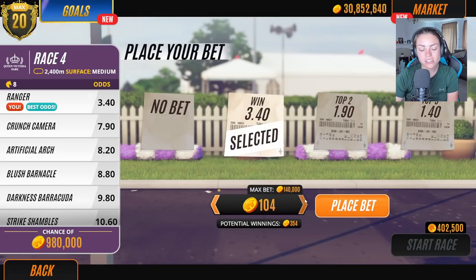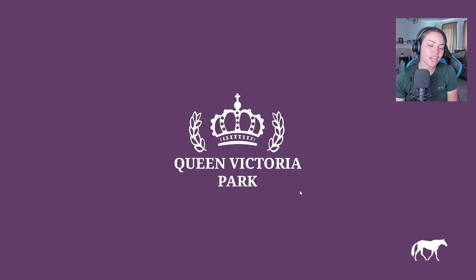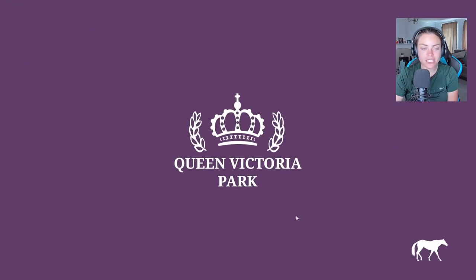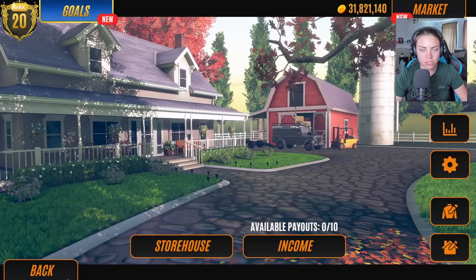We've got to win one race. I'd like to race them myself, but I don't want to do this many because I think I'd cry. We don't have too much money to make, and it's going to be fun if we can breed them. It's going to be a long video today — we'll probably do a part two of the breeding.